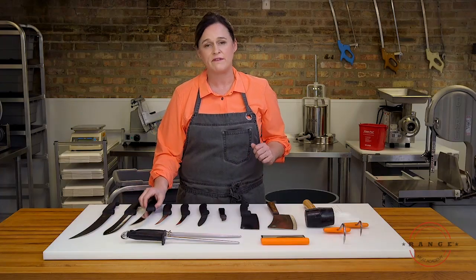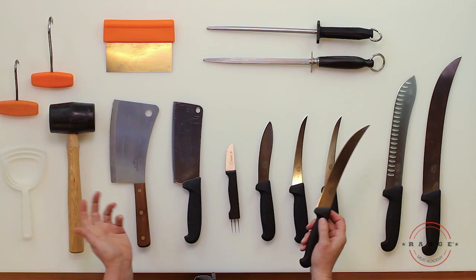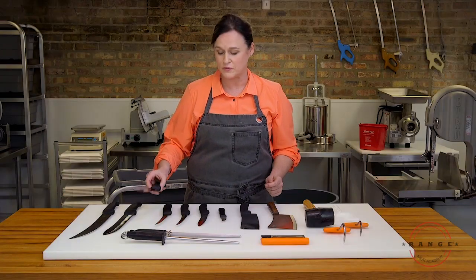This is one of my favorite knives — it's an 8-inch breaking knife. This breaking knife is good for staking, trimming, and even removing subprimals from primals.